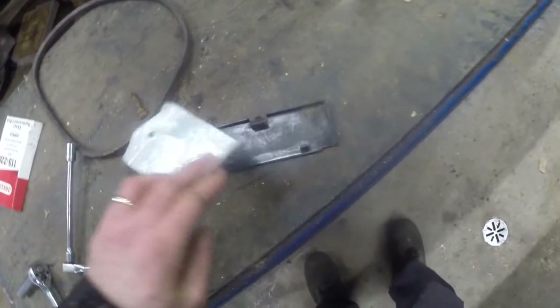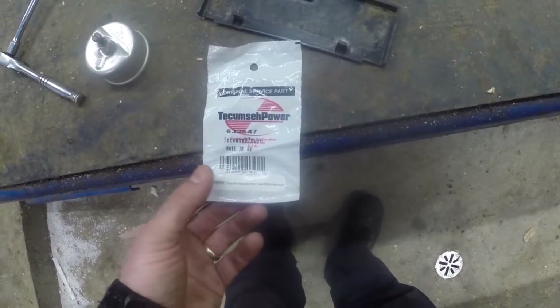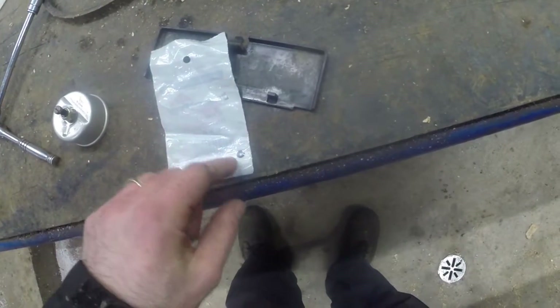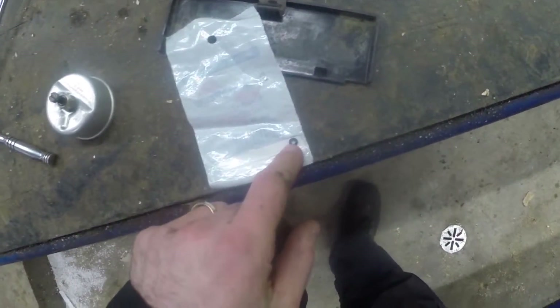By the way, you don't need to take the carburetor off of the engine to do this job. I bought Tecumseh parts 632-547, cost two bucks — probably should have cost about 12 cents, but anyway two bucks is fine for a brand new part. And it's an o-ring.